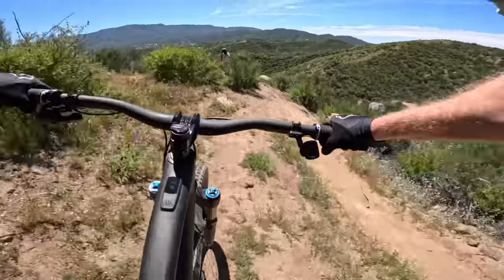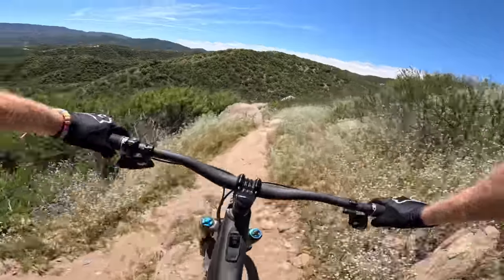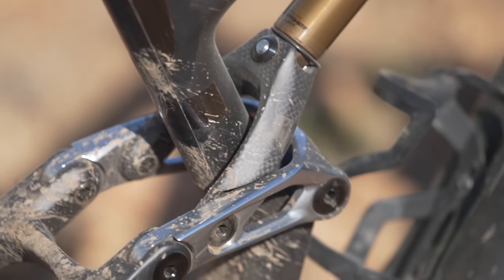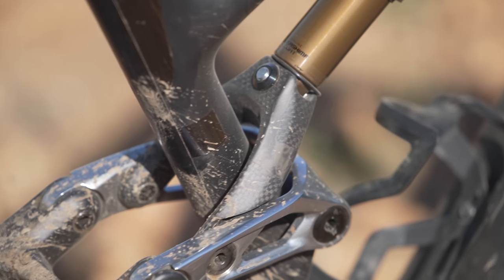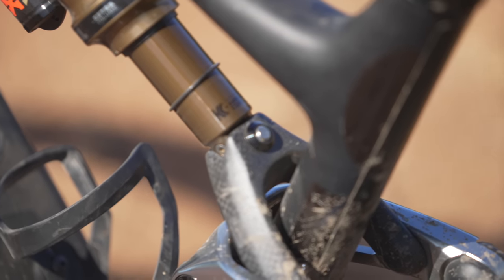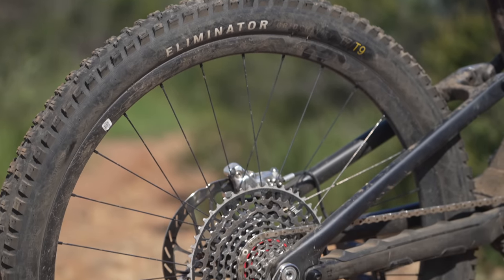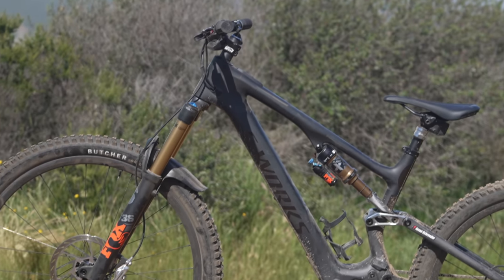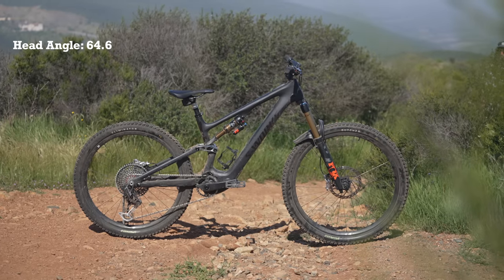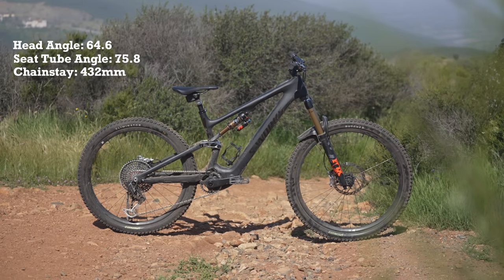Because of this, the S1 only has 144mm of rear travel with a 150mm fork to maximize standover height. The Levo SL comes with two headset cups, giving riders three head angle options. Combined with the flip chip and a shock eyelet that adjusts bottom bracket height by plus or minus 5mm, riders have six possible geometry packages per wheel configuration. The bike comes stock with a 27.5-inch rear wheel, the neutral headset position, and the lower bottom bracket height, giving the Levo SL a 64.6-degree head tube angle, 75.8-degree effective seat tube angle, and 432mm chainstay length.